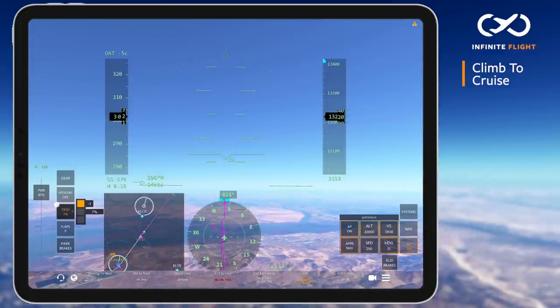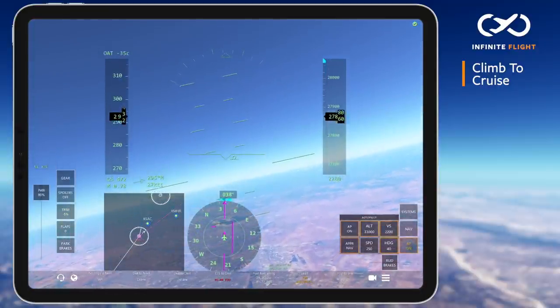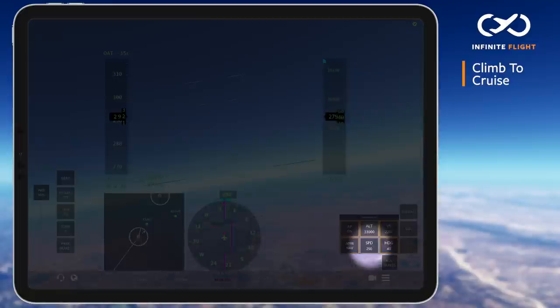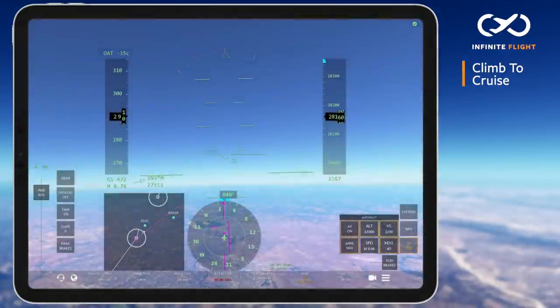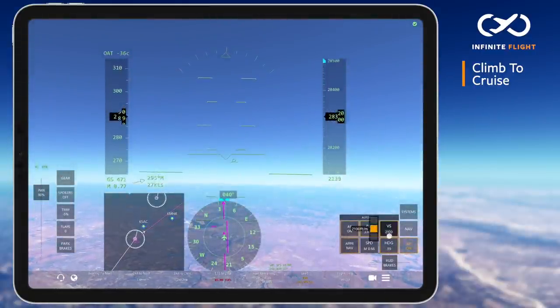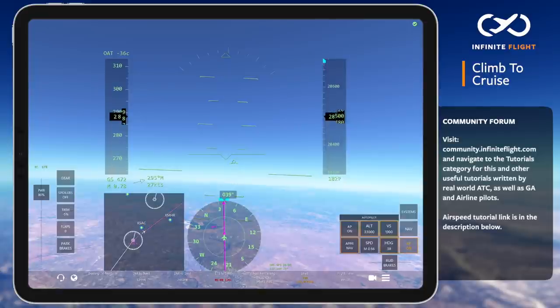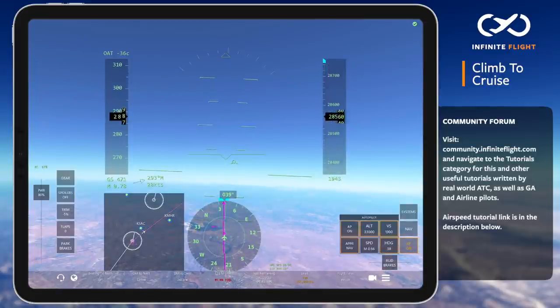Now we look even further into our climb at two important moments. The first is passing 28,000 feet or flight level 280. You'll notice our indicated airspeed on the autopilot transitions to Mach speed. A typical cruising speed for the Airbus A320 is Mach 0.78 to 0.82. It's also normal to see your indicated airspeed decrease at these altitudes while your Mach speed goes up.